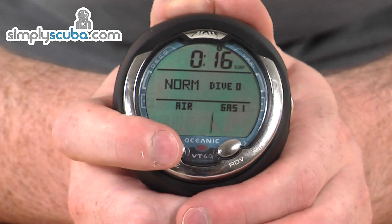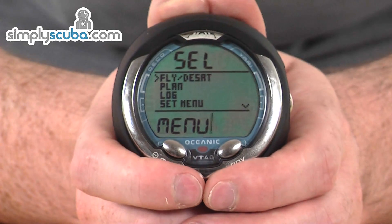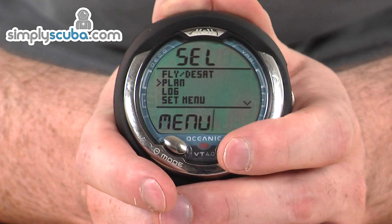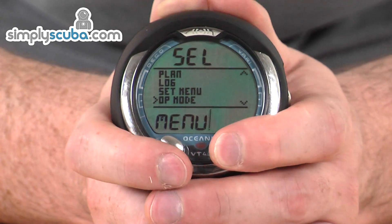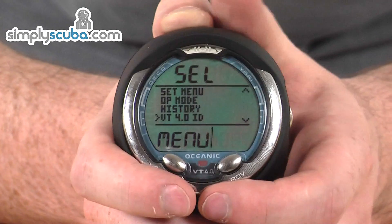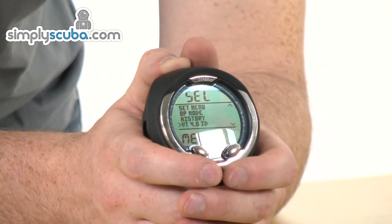Pressing the mode button takes you into the menu system. You use the bottom two buttons to scroll up and down through the separate menu sections: fly and desaturation time at the top, then plan, log, set menu, dive mode settings, and history. You also have system upgrade menus so you can see what firmware is installed — one of the main benefits of an Oceanic computer is that the firmware is fully updatable, keeping you current with any changes.